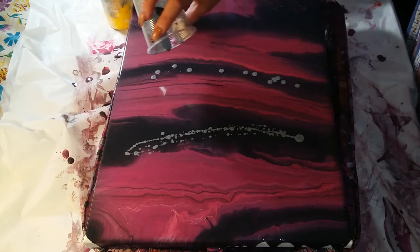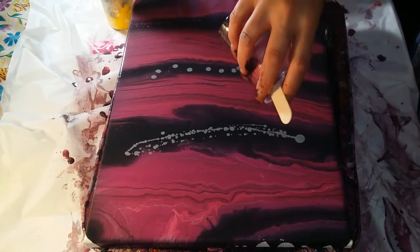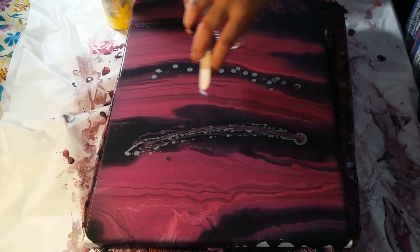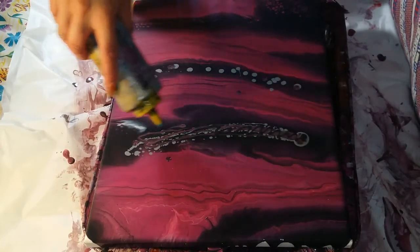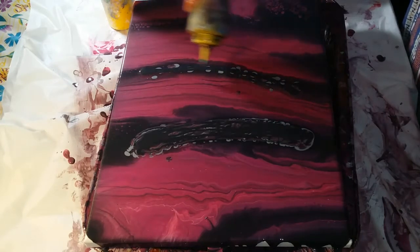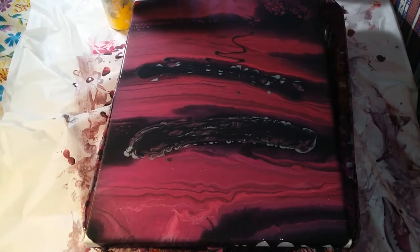Pop out little bubbles. I don't know if that's really going to work. We're getting cells over here. I don't know if this is going to come out. And then I think it'll eventually separate. I don't know about you, Mom, but I like going back in and pouring.